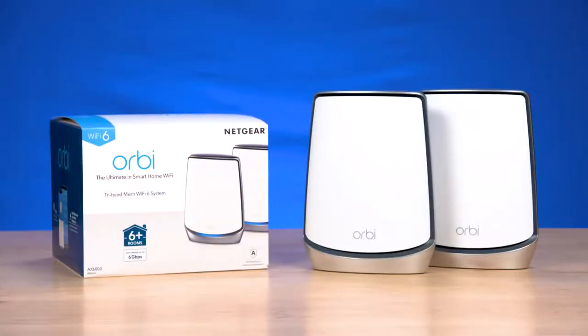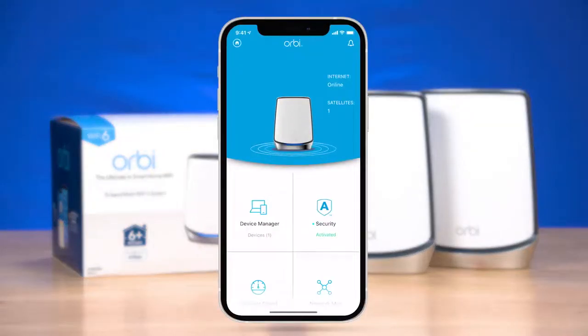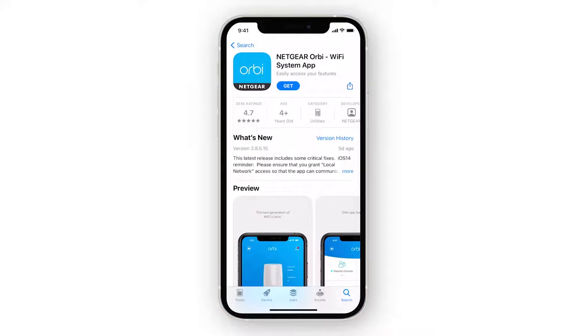Setting up your Orbi is quick and easy using the Orbi app from Netgear. Let's get started. First, download the Orbi app from the Apple App Store or Google Play Store on your smartphone.